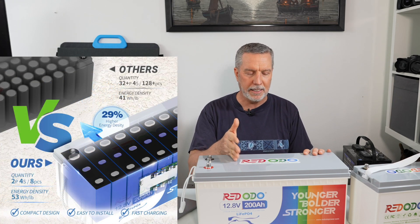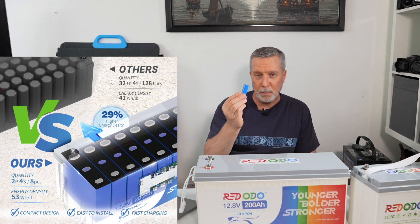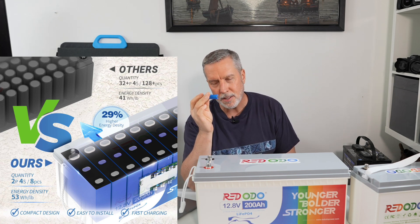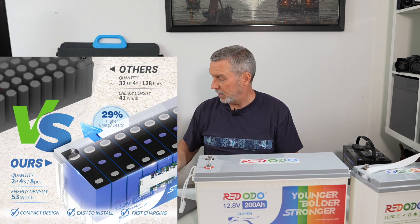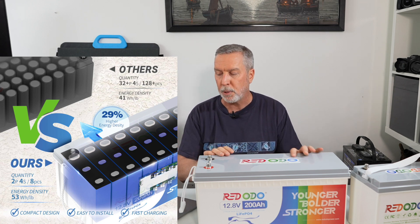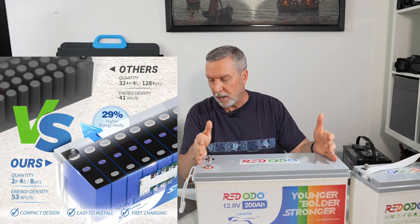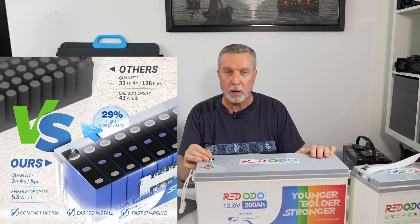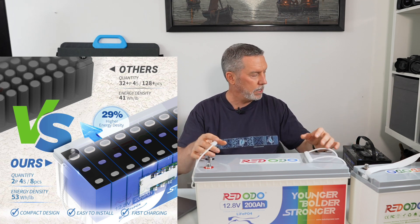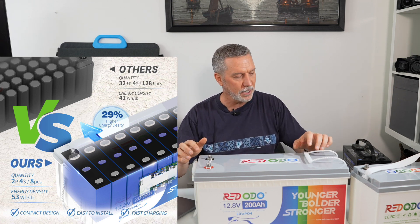They use grade A cells — specifically square lithium iron phosphate prismatic cells in a 2P4S configuration of eight pieces, rather than just packing in lots of 18650 cylindrical cells. This gives a higher energy density of 53 watt hours per pound versus a standard lithium battery at around 41 watt hours per pound. In other words, this is much lighter — the 200 amp hour battery weighs just 48 pounds, which is less than one 100 amp hour lead acid deep-cycle battery. That's dinosaur technology.